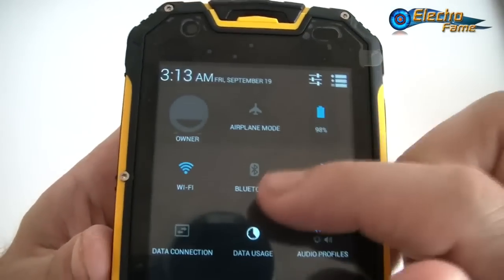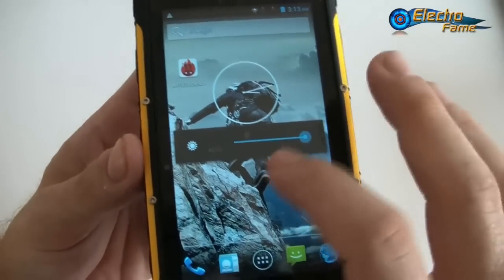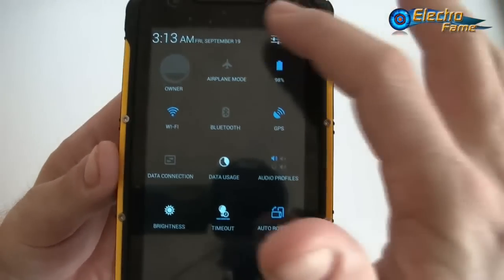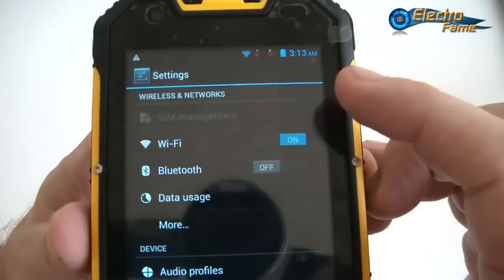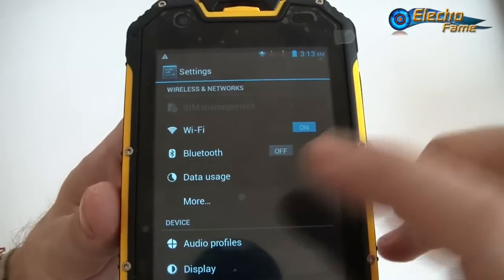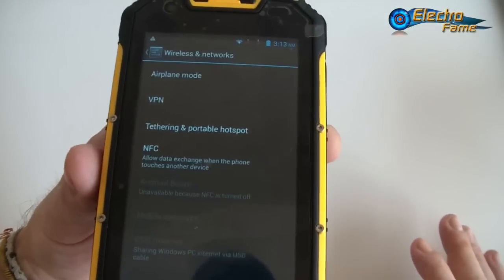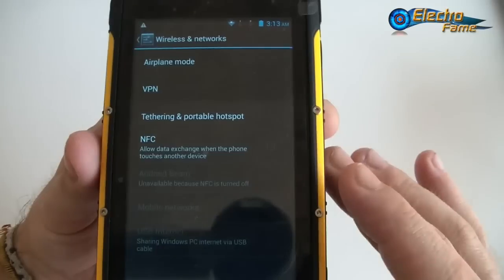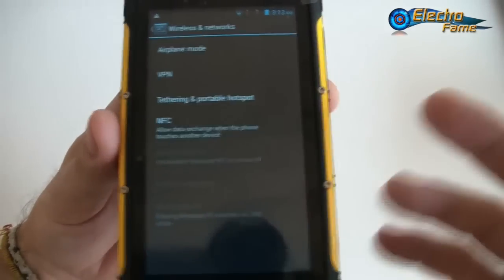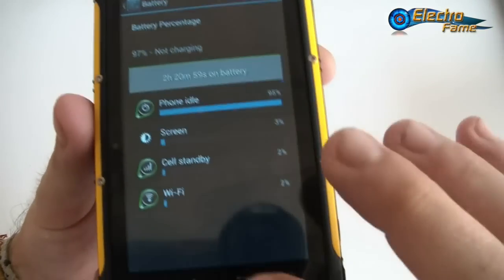It runs basic Android 4.2.2. In the toggles we have battery, airplane mode, Wi-Fi, Bluetooth, GPS, data connection, data usage, and audio profile. In settings, there's SIM management because you have two SIM cards — one 3G WCDMA and one GSM only. There's also Wi-Fi, Bluetooth, data usage, airplane mode, and VPN. NFC appears as an option but this model does not actually support it.